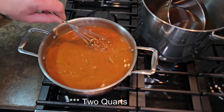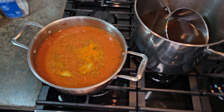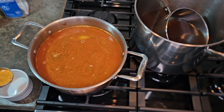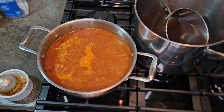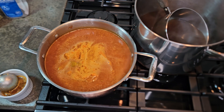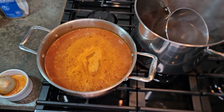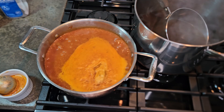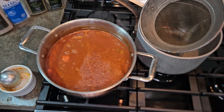Once you get it mixed and to where you want it — this is about a quart — then I added the rest of my seasonings. At this point, a lot of the impurities are going to come to the top, and you're going to want to skim that off. While they're still coming up, the heat will push them to the center or to the side depending on the position of the flame underneath the pot. And you just keep removing it, as you see here.